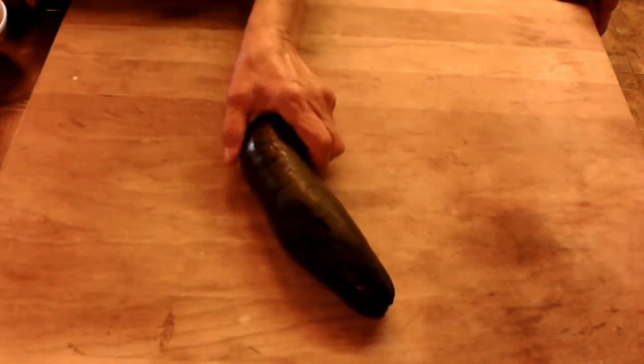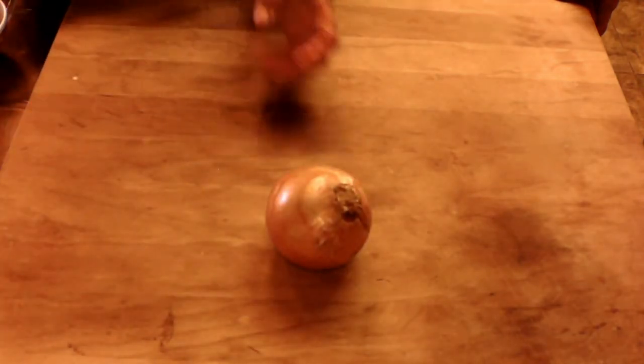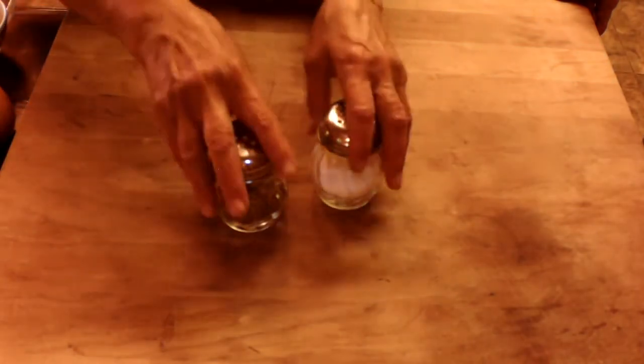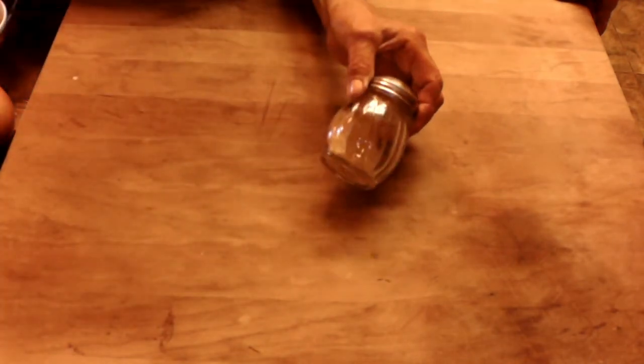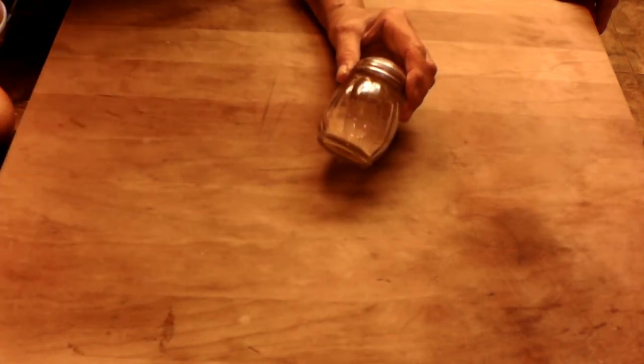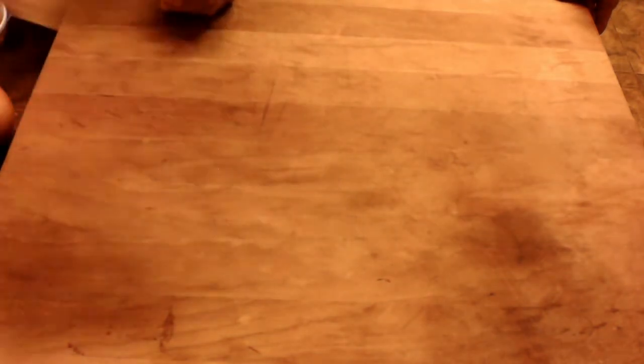We'll start with our ingredients. We have of course a zucchini, one onion which we are going to cut in half and sauté, salt and pepper, our favorite granulated garlic, and a newcomer ladies and gentlemen — turmeric. We're going to use turmeric; it's good for the bones. And some granulated parmesan cheese.